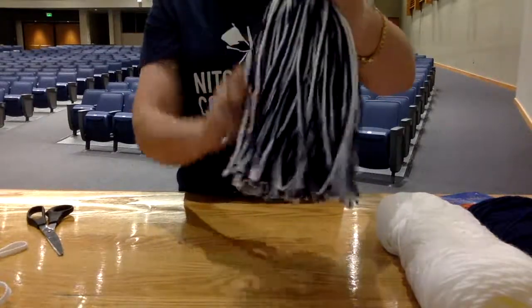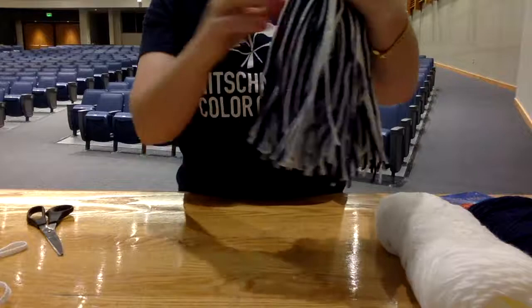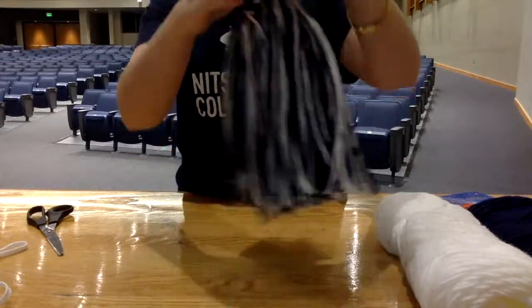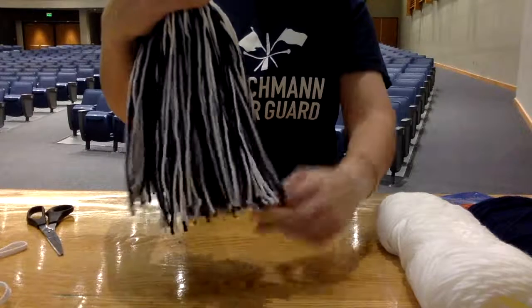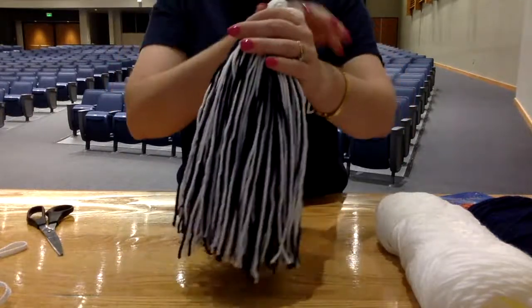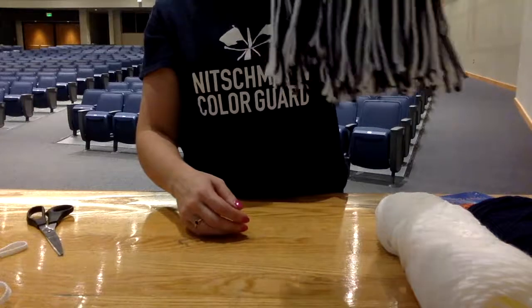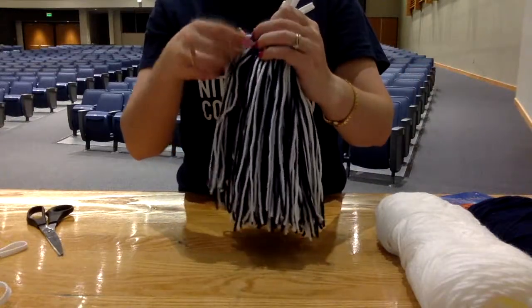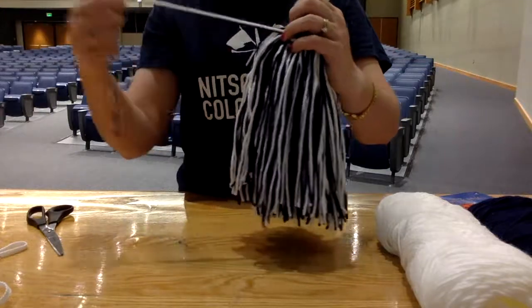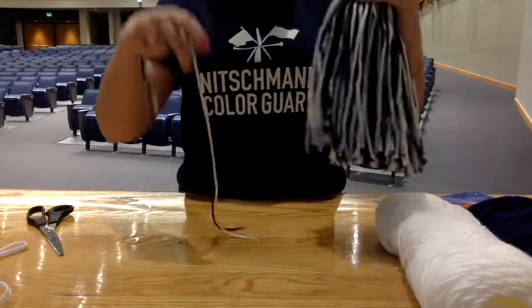You're gonna want to comb it out. It's okay if it's not totally even right now, but this is where you want to comb it out, smooth it out, and even it up. Then you can either cut a new section of yarn, or if you see any really long ones sticking out you can just pull one or two strings out of here. I like to take two strings because that makes it a little bit stronger.